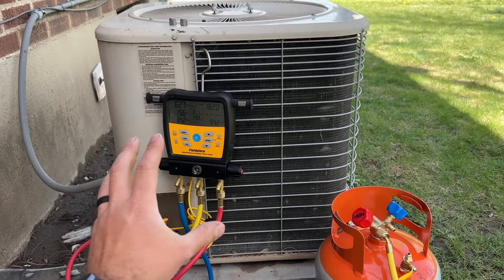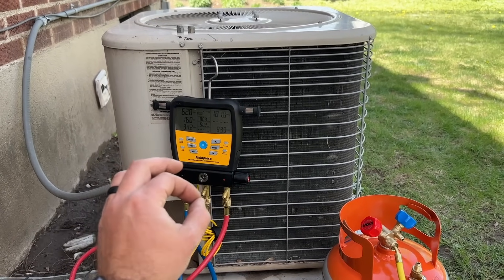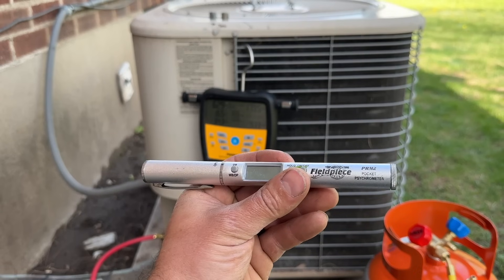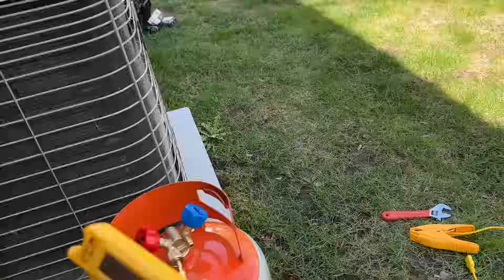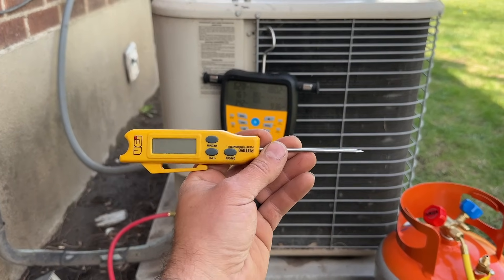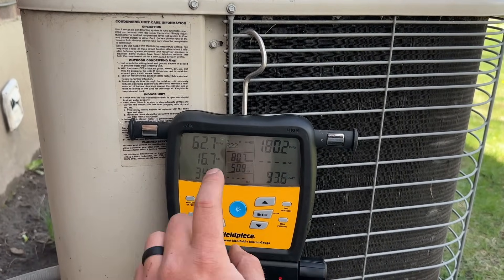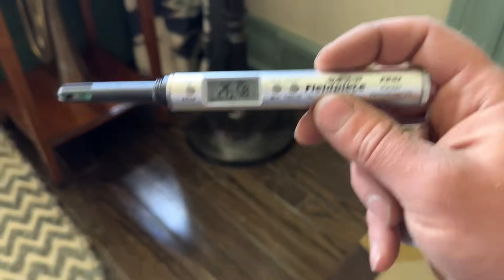In order to check the superheat, since we know this system has a piston, we need to take a few measurements. Number one is the indoor wet bulb temperature. There are a couple of methods — the way I did it was with this tool, a FieldPiece pocket psychrometer, which tells us our wet bulb. The other option is to wrap a wet towel around a thermometer and put it in front of your return — that will give you your wet bulb temperature as well. Once you have that measurement, you use it in conjunction with the outdoor temperature, and that gives you your target superheat. We're sitting right at about 58 degrees, and we'll plug that into our chart.